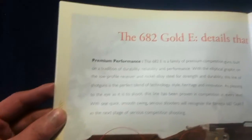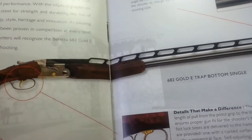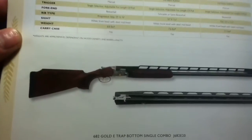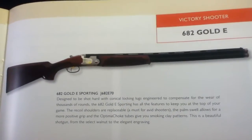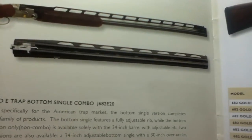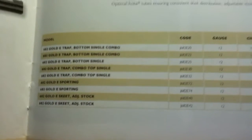Next we have the 6A2 Gold E section. It appears to come in a bottom single configuration. There's a specification table, and it looks like you can opt for either a single or a double barrel. Trying to see how they're distinguished in the specification table.